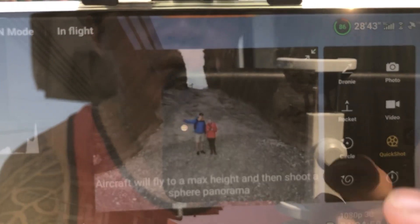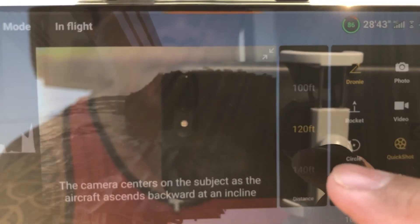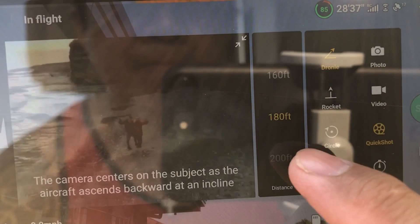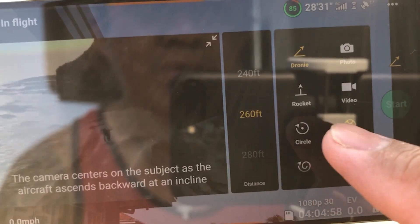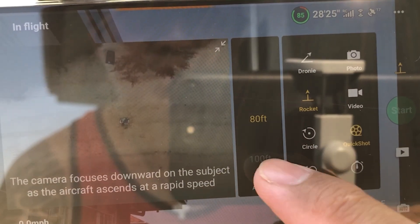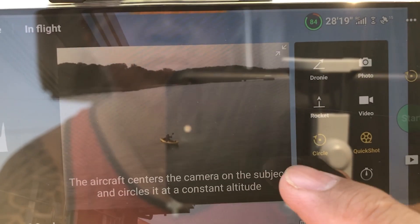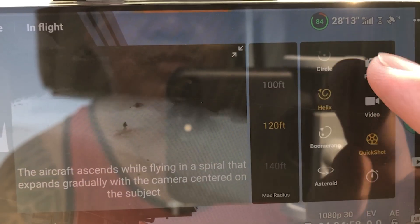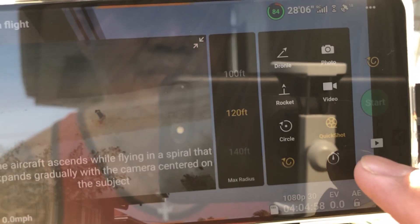Make sure na wala kayong mahi-hit na obstruction on the way pag nagpalipat kayo ng drone. So here are the samples. As you can see, you can select also the feet — kung gaano gusto nyo kataas yung pinili nyo doon sa quick shots. It's up to you: 200 feet, 240 feet, 280 feet, 300 feet. You can play around kung anong gusto nyo gawin dyan sa quick shots.